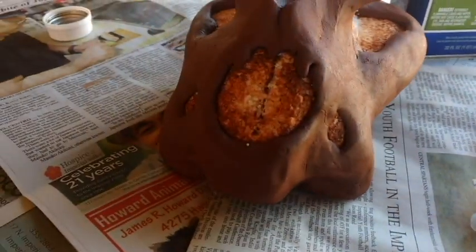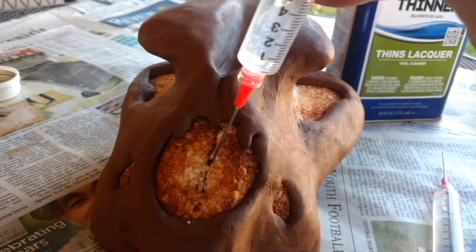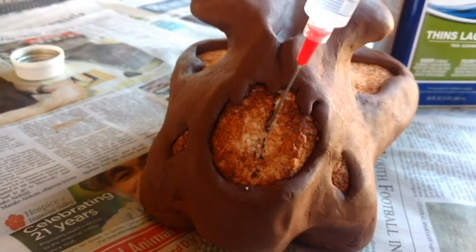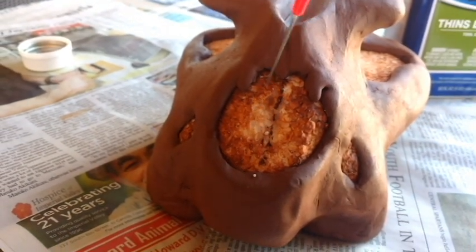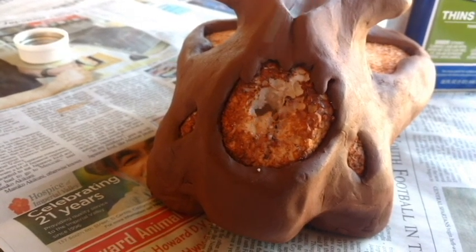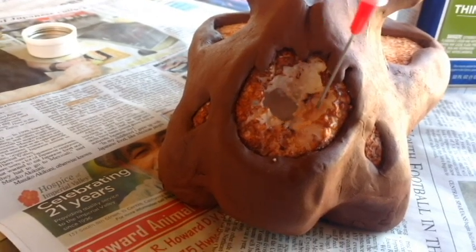Lacquer thinner or acetone and a syringe were used to dissolve the foam. It probably would have been a good idea to wear gloves and protective eyewear. I have used this technique several times and the solvent does not seem to affect the clay. Continue to spray and pull the foam out until most of the foam is removed.